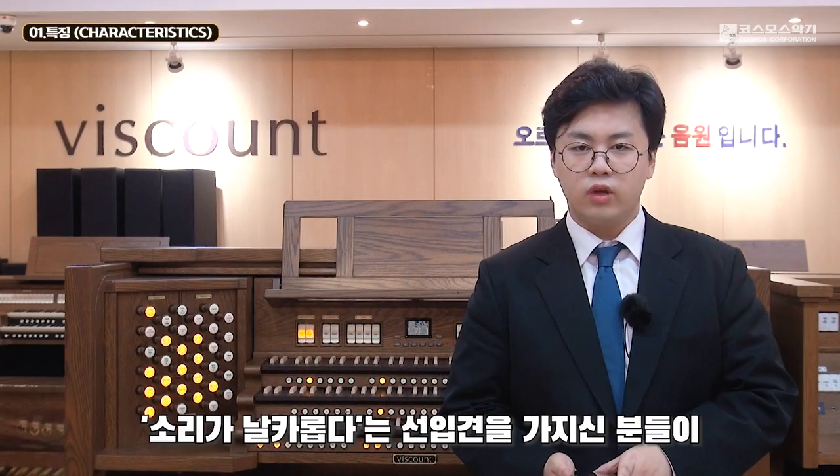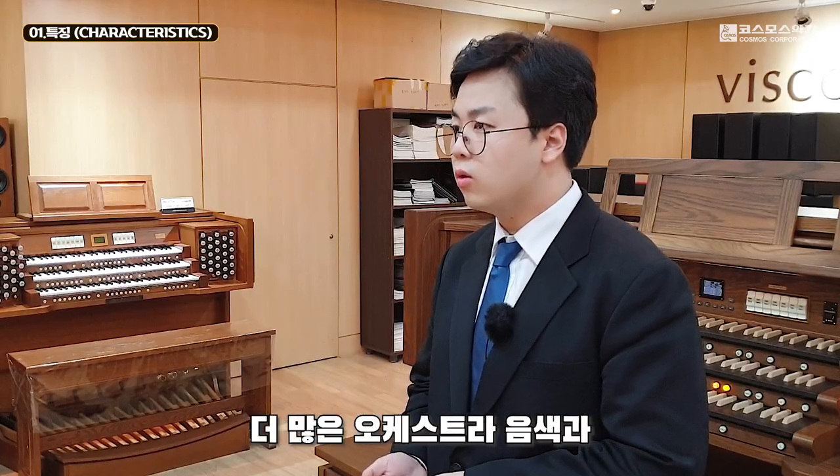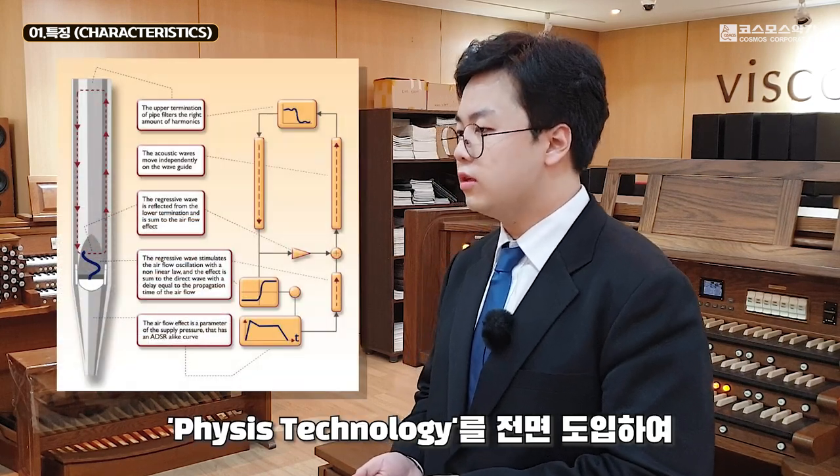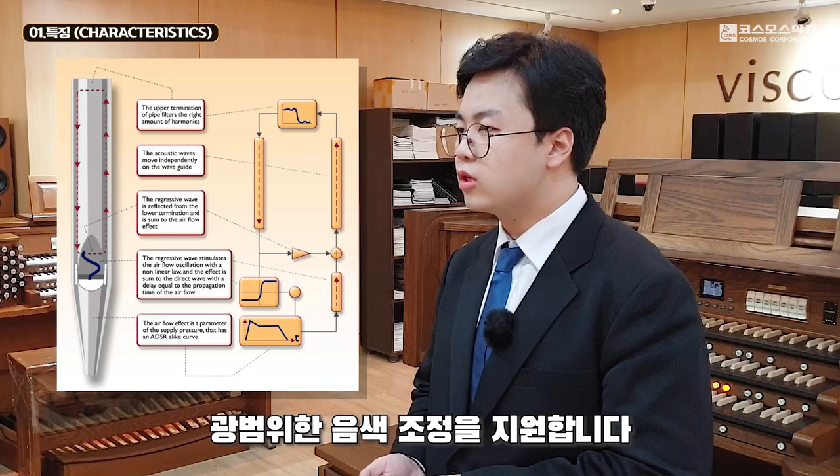비스카운트 오르간은 소리가 날카롭다는 선입견을 가지신 분들이 종종 계실 것입니다. 2013년부터 비스카운트는 더 많은 오케스트라 음색과 풍성한 파이프 오르간 소리를 모방한 파이시스 테크놀로지를 전면 도입하여 광범위한 음색 조정을 지원합니다.